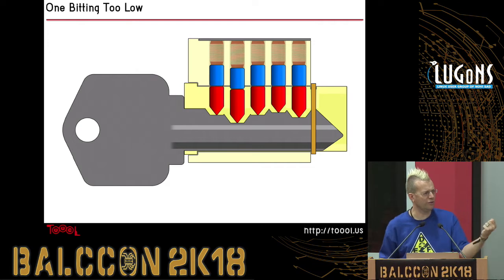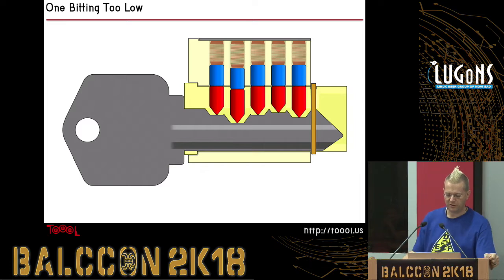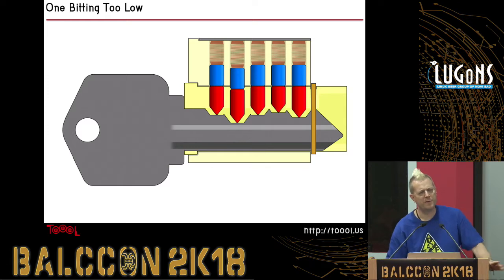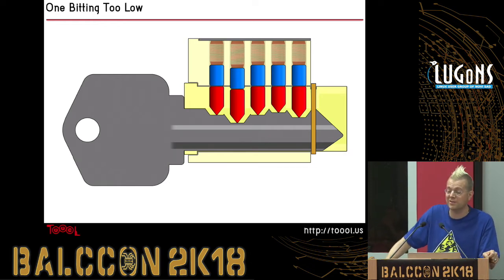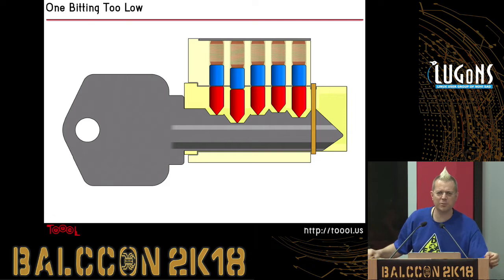Sometimes you'll notice when you're using your real keys on a lock, they'll start to get sticky and the lock won't work that well. That's usually because your key is worn down a little bit. What's called 'bitting' refers to the depth of cut at each position along the key. They come in standard amounts — one bitting in a Schlage key is something like 15 thousandths of an inch, which is 0.015 of an inch. There are 2.54 centimeters to an inch, or 25.4 millimeters, so you can do the conversion — it's a small but standard amount.